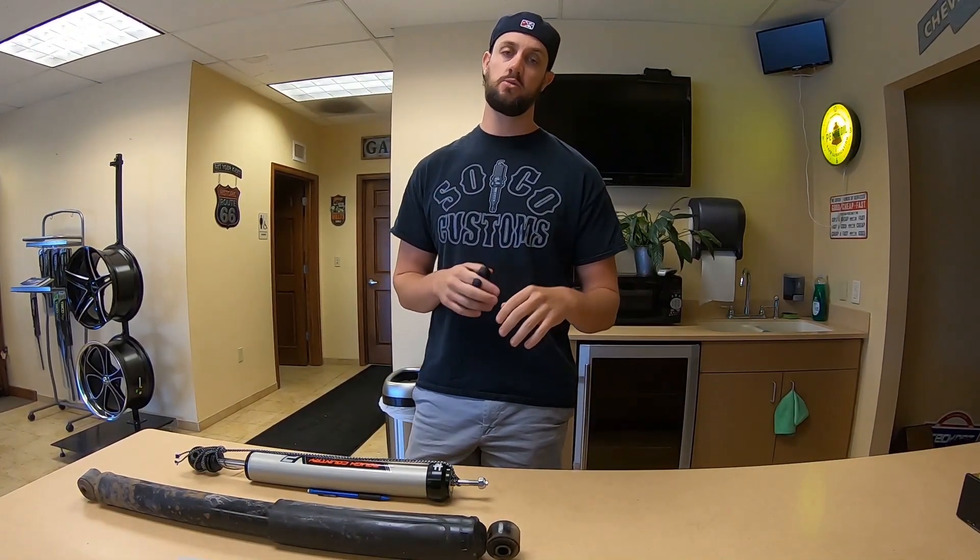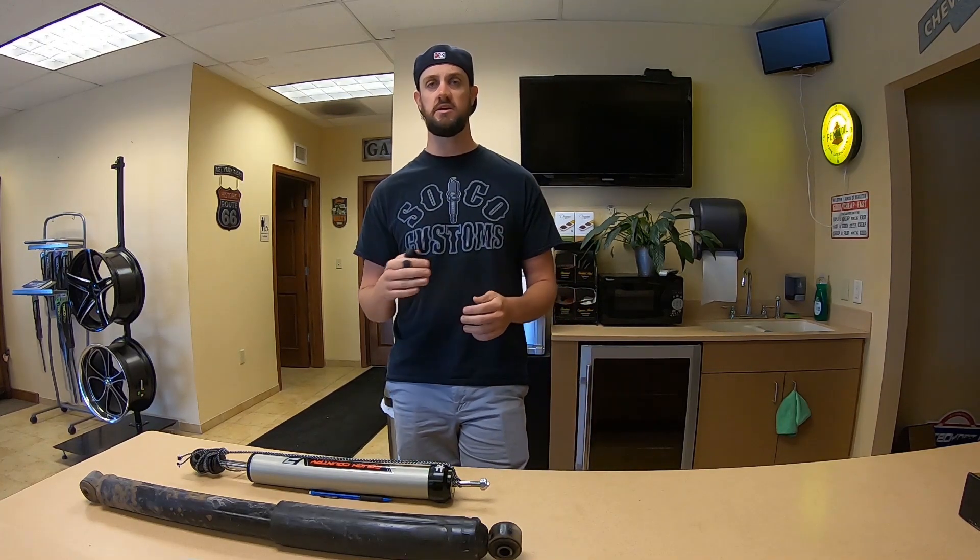Hey guys, that was an onslaught of information — nerds of the world unite! Hit that subscribe button, thumbs up, any additional questions in the comment section below, and go ahead and kick your feet up. That was a whole lot of information, so you deserve it.